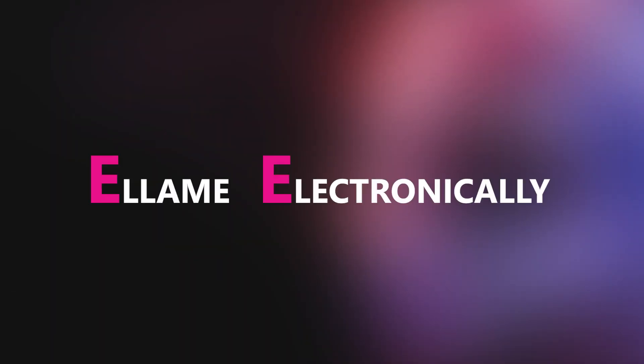Subscribe to Explore Labs. This is all electronically, only on Explore Labs. From the middle of July — coming soon. Stay tuned.